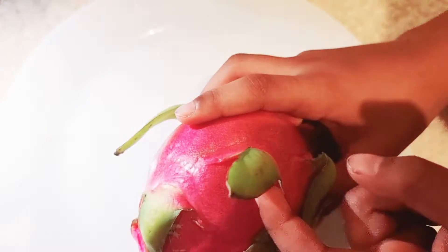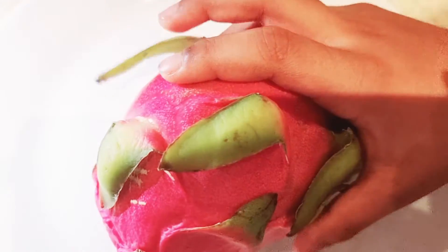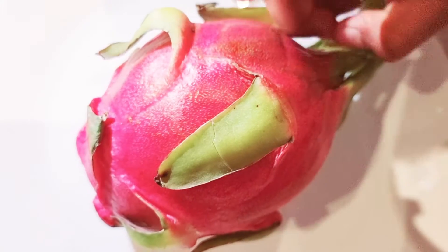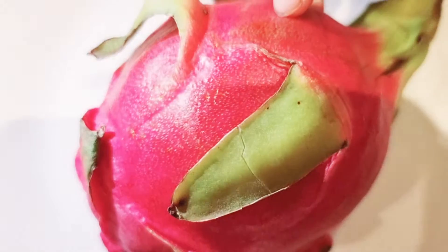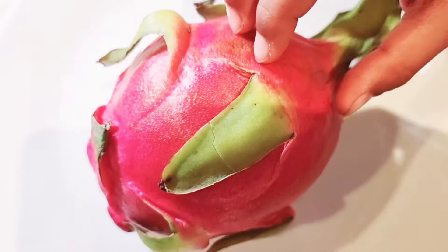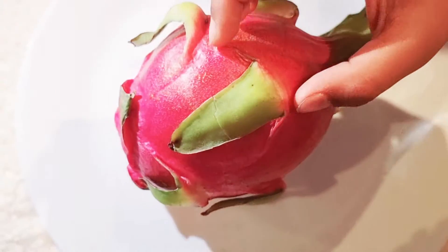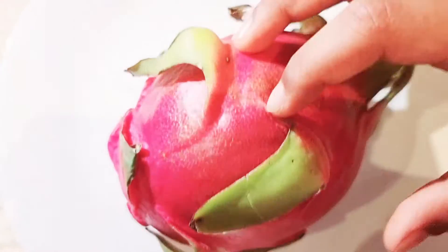It's called dragon fruit because it has these horns that look like dragon scales — but it's not a dragon, it's a fruit! You can tell if it's a white or red dragon fruit: if the outer layer is pink and bright, it means inside it might be white or it might be red. We'll see.